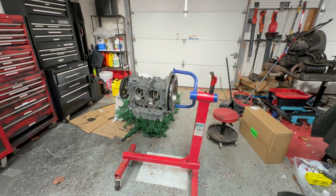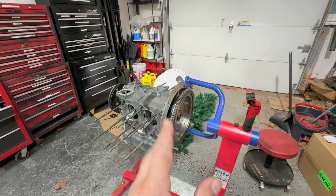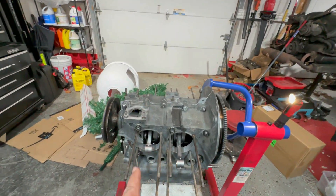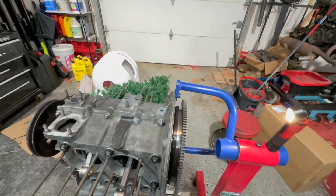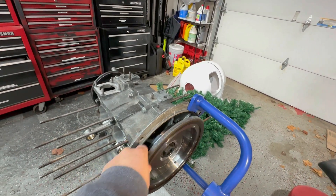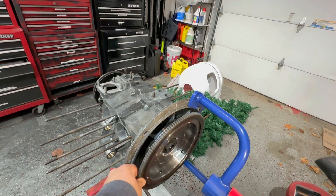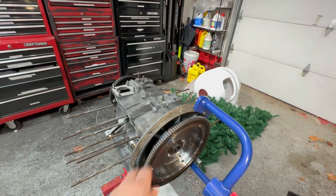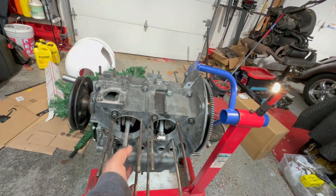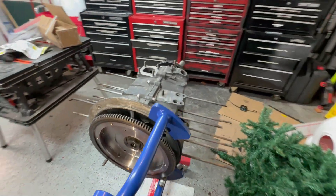Welcome back to another episode of Fixing Bugs and Stuff. We're going to go over the short block — the 1776. I finally put on the flywheel in the back; no problems, it moves pretty smooth. If you can move it by hand, there should be no binding at all. Still using that red sticky oil — it does make it a little tight because it's sticky, we talked about that before.